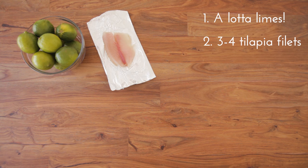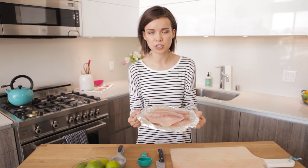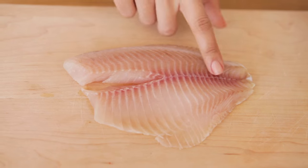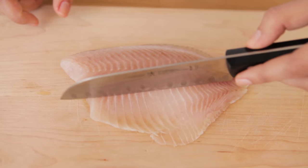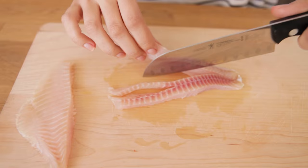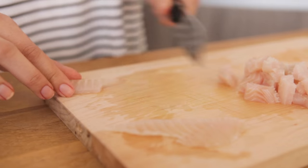So for this recipe, you will need... This is fresh tilapia. You could also use sea bass, halibut, pretty much any kind of white fish. You just want to make sure that it's really, really fresh — and you'll know it's fresh when it doesn't smell like fish. I'm going to cut around this center part, which is called the bloodline, because you don't really want that meat. You want the white meat on the edges. From here, I'm going to cut the fish into little bite-sized pieces.